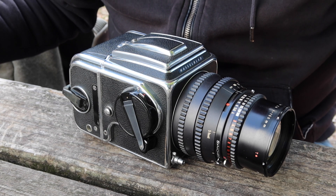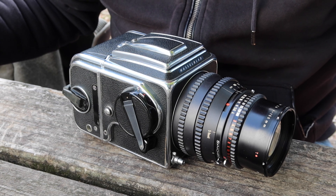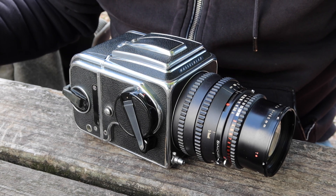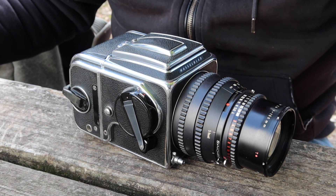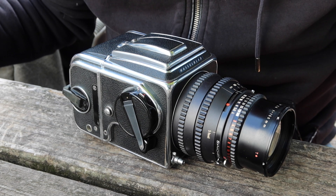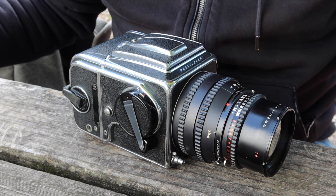For those of you who are new to my channel, I sell vintage Japanese cameras in my online store, japanvintagecamera.com, and I have an Etsy store which is also called Japan Vintage Camera. If you'd like to buy this Hasselblad or another vintage camera, please visit one of my stores. I'll post links in the description below the video.